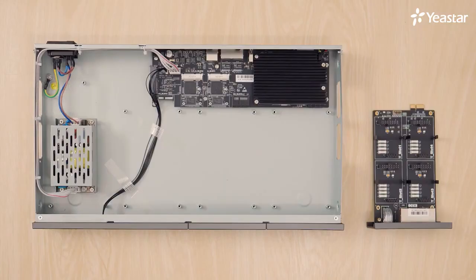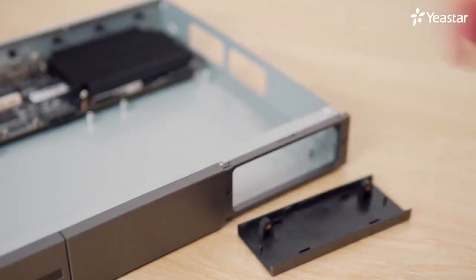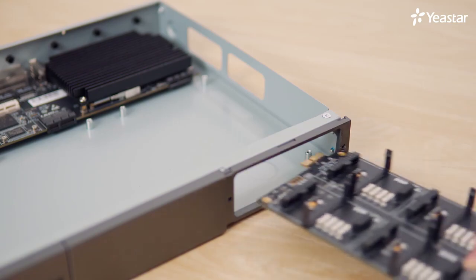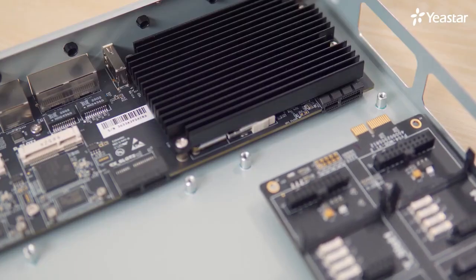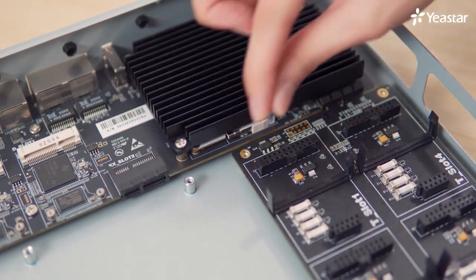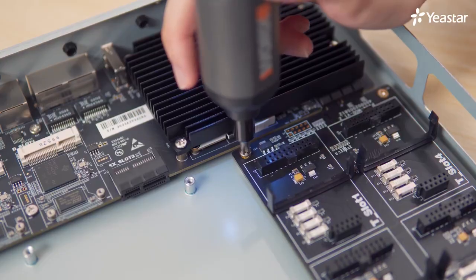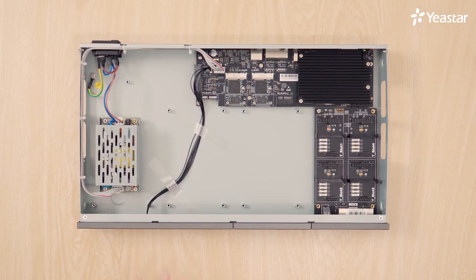Next, let's see how to insert the EX08 expansion board. Push out the empty board. Push in the EX08 — the board must match the slot in the motherboard. Lock out the four screws. By the way, inserting an EX30 expansion board is the same way.